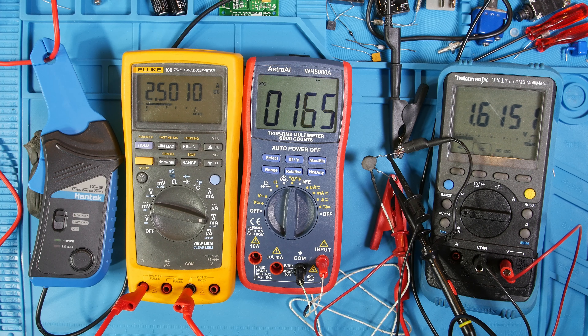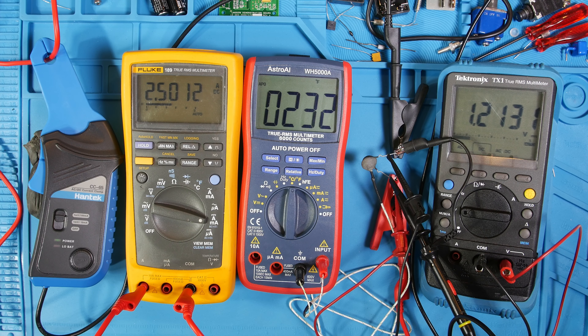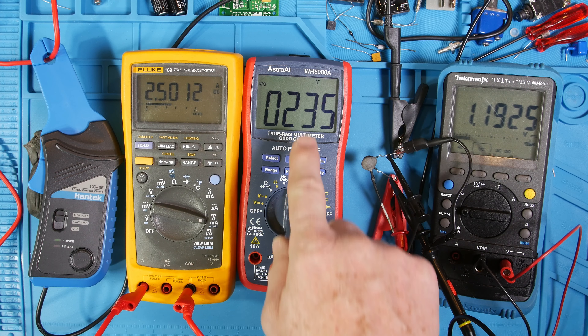By the way, the scope is set for one second per division, so I can capture about 14 seconds. It's dropping down to 1.4 volts. This guy has been holding 2.5 amps because that's what the current limit is set on the power supply, and we're up to 200°F. In Celsius that's 104°C. Pretty hot. 1.2 volts. Still dropping. Temperature is still increasing.